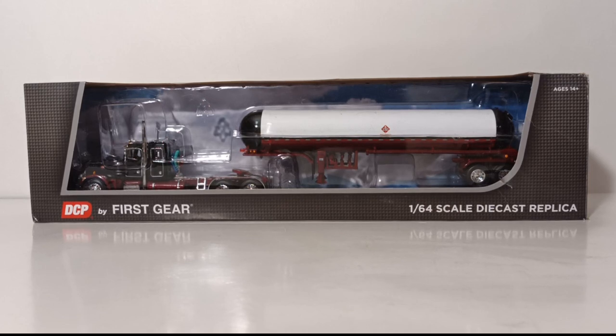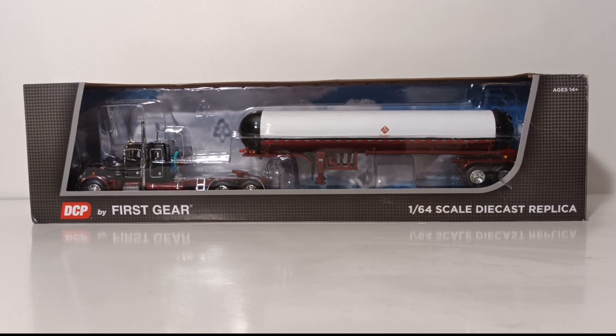In this installment of DieCast Emporium, we're going to take a look at another of the DCP by First Gear LPG tanker trailer offerings. This is the 1/64 scale DCP by First Gear Peterbilt 359 flat top sleeper with Mississippi LPG tandem axle tanker trailer.